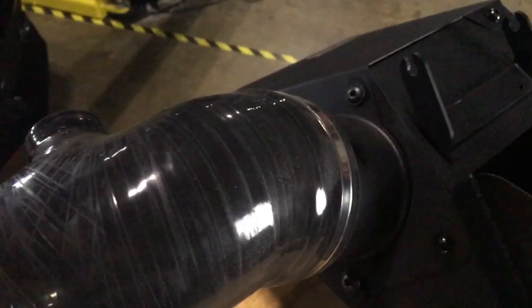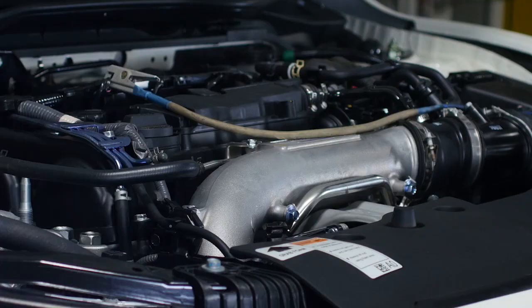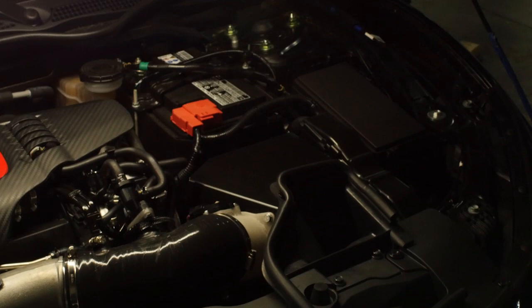Since the car needed to be track compliant, we chose to span the distance from the air filter to the crossover pipe with a smooth high-flow molded silicone coupler. With heavy throttle and lightning shifting, we knew the engine would be moving around, so this acts as a flexible joint and also insulates heat from the MAF sensor.